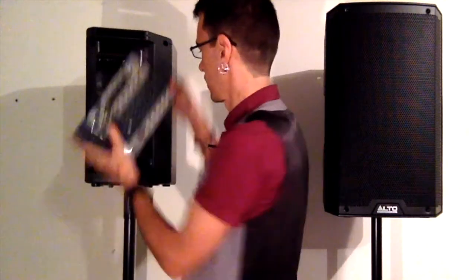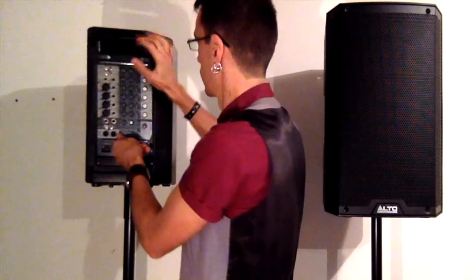When you're just starting out, one of the cheapest PAs you can get is the passive speakers with a powered mixer, and quite often the mixer will just clip into the back of one of the speakers.